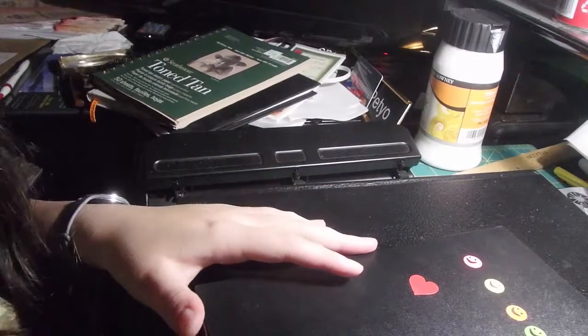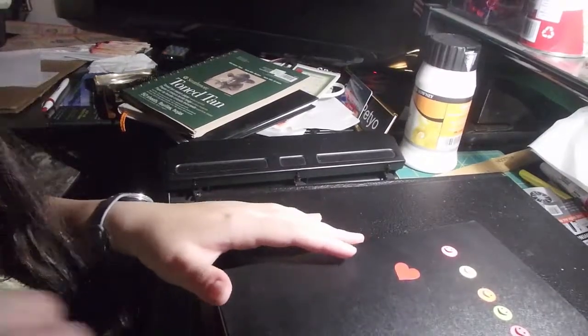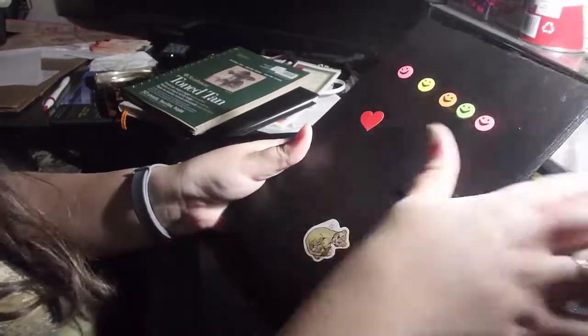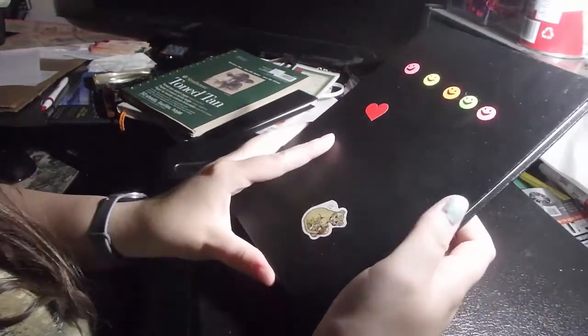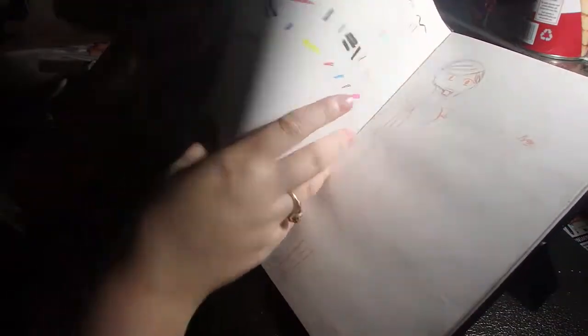Hi guys, I am Crystal Sky, and today we're at a different viewing angle because my tripod broke, but it's the same camera so everything should be fine. We're going to go over my Canson 180 sketchbook — it's a little messy, I've got some stickers on it. We're going to do a sketchbook tour.